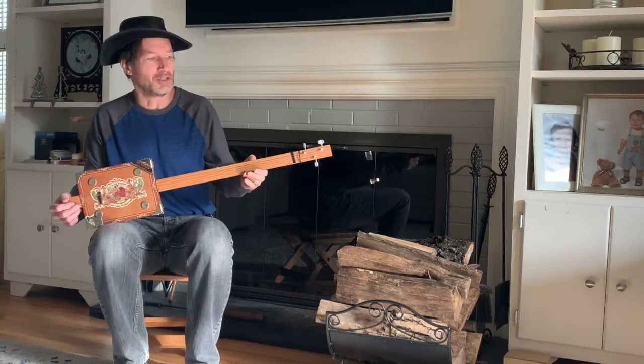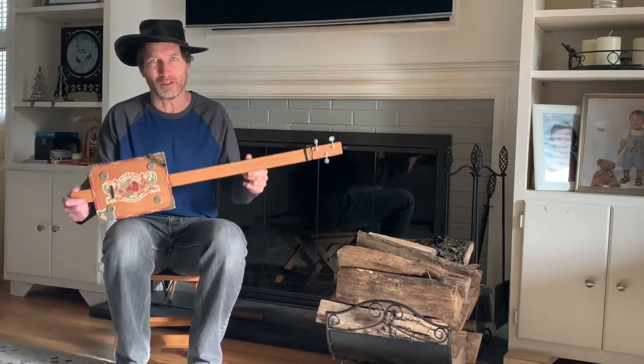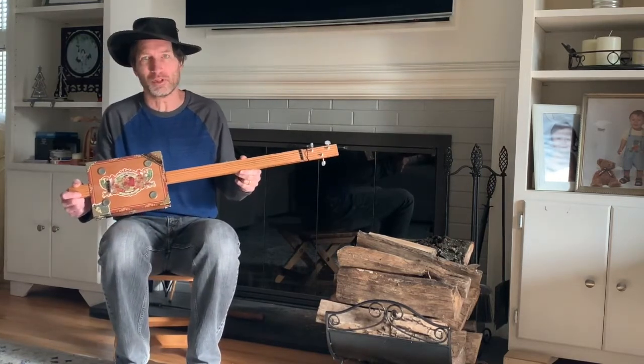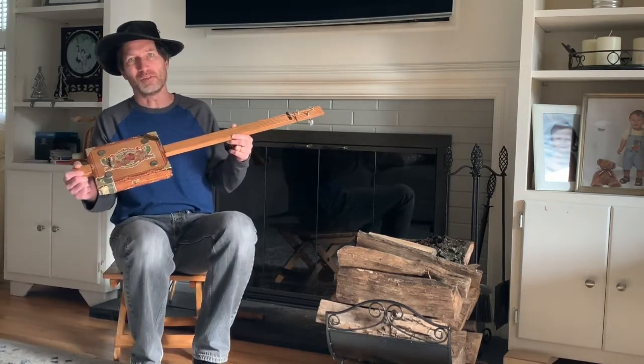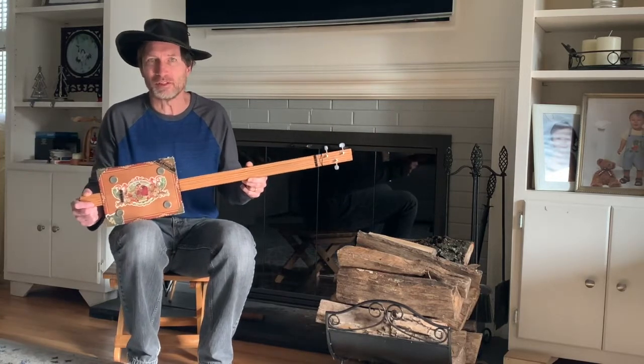Today we're going to do a little bit more on the classical side of things. I know when you usually look at all these cigar box guitar videos you're looking at videos that feature a lot of blues and a lot of bluegrass and mountain type music, and that's all great stuff. I love the blues, but we're going to go in a little bit of a different direction.